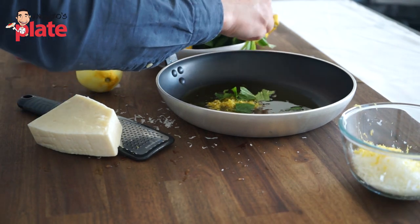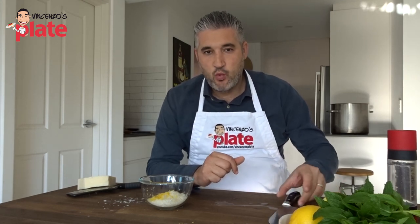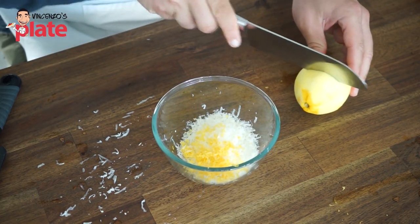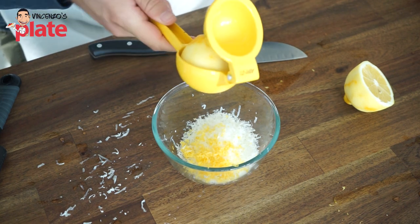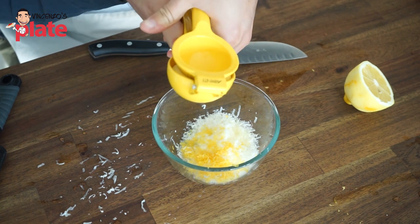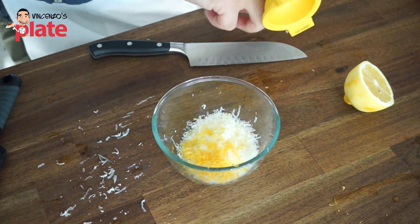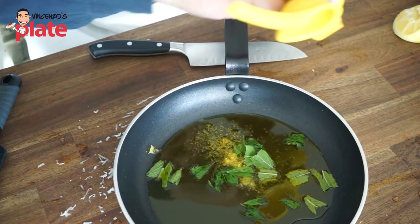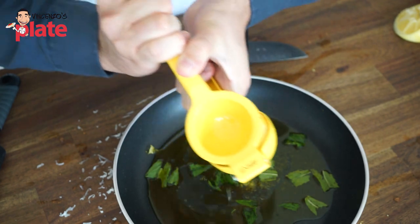The pasta is boiling and will be ready very soon. You're asking yourself: what am I going to do with the lemon? Well, you need to get the juice from this lemon. We are going to cut the lemon in half and add the lemon juice into the beautiful mix of pecorino cheese and lemon zest. That's what is going to give the flavor to your pasta. And we are going to add the other half of the lemon in the sauce — into the pan with the beautiful extra virgin olive oil, lemon zest, and mint.